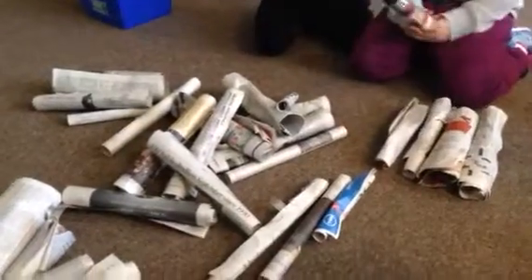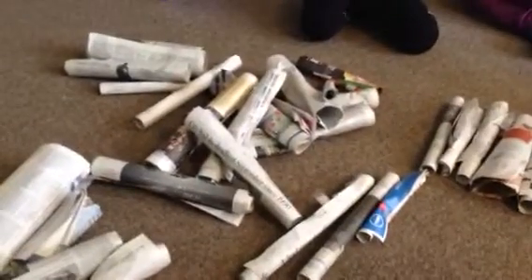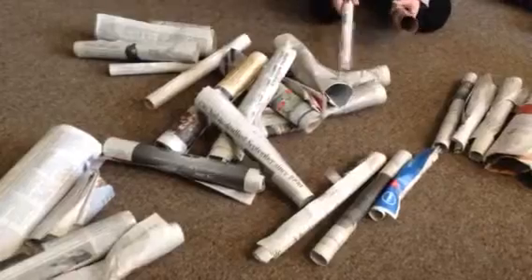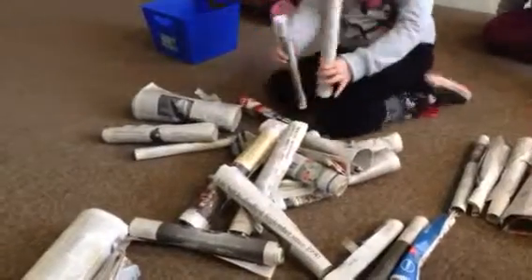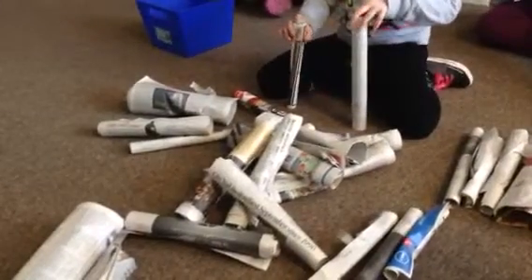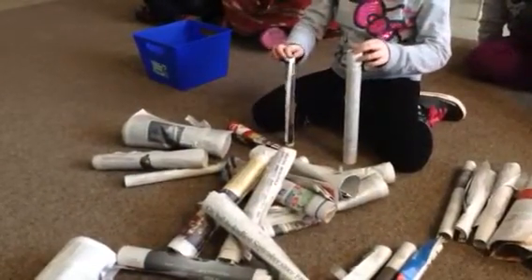Stack them on top of this. Okay, that's one idea. Does somebody have some different thinking? Shiloh, what were you thinking? I was thinking we could go like this. Like this, on top of this. Yeah, and we can measure it, so we can know how many of these we need to put on, and we can put more and more newspapers.